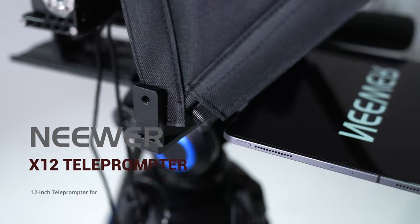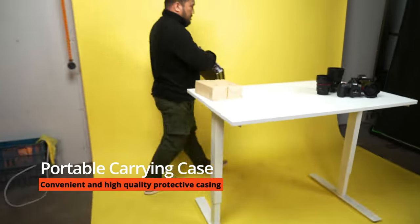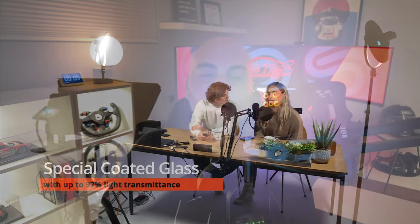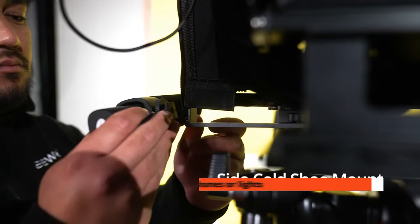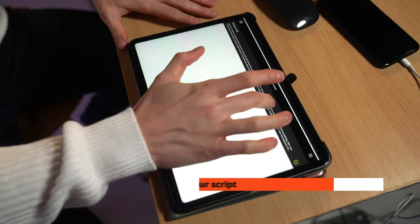One accessory that has been particularly helpful for recording talking head style videos is a teleprompter. I prefer to write scripts for my videos beforehand, as it helps me effectively convey my thoughts, ensures I don't miss any details and guarantees accurate information, especially during hardware reviews. However, when filming these videos while trying to read a script from my computer monitor, I noticed my eyes weren't focused on the camera, resulting in an awkward viewing experience. As someone already uneasy on camera, I discovered a teleprompter attachment that can be mounted on my camera tripod, which uses an iPad to reflect my script's text onto a piece of reflective glass positioned in front of the camera.